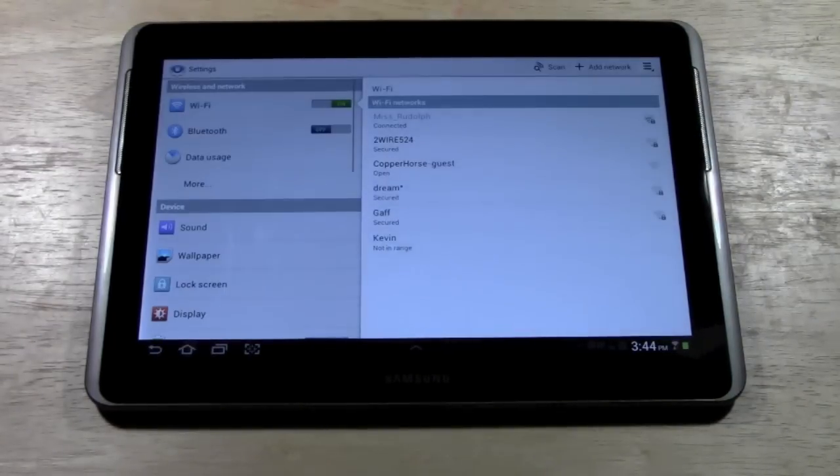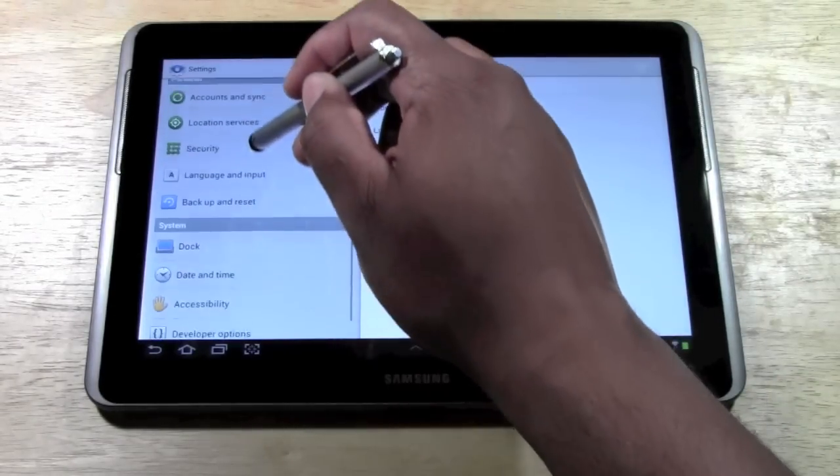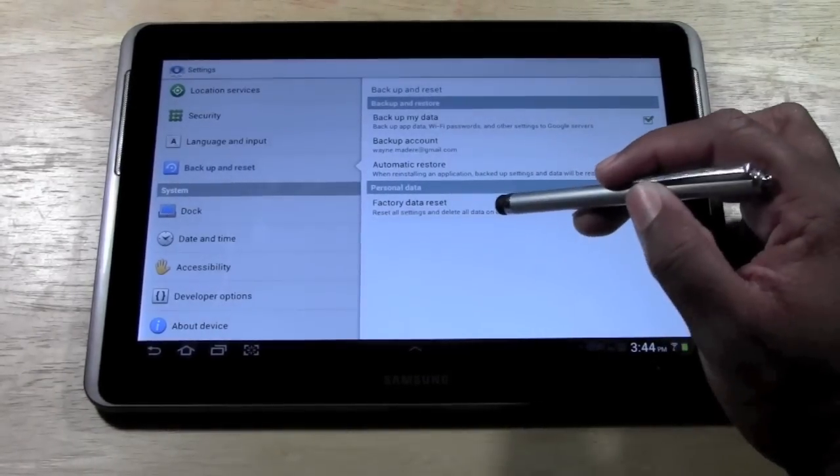Once you are in Settings, you want to come down to where it says Backup and Reset. Next thing you want to come down to Factory Data Reset.